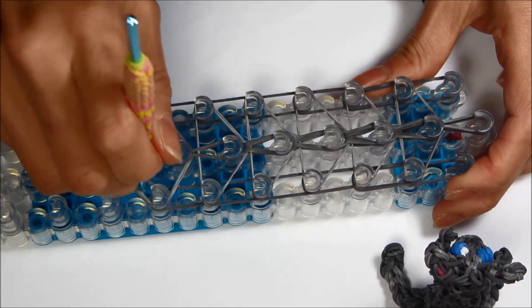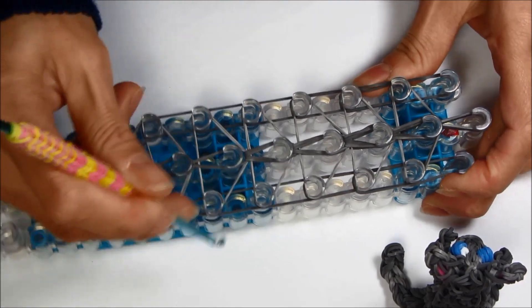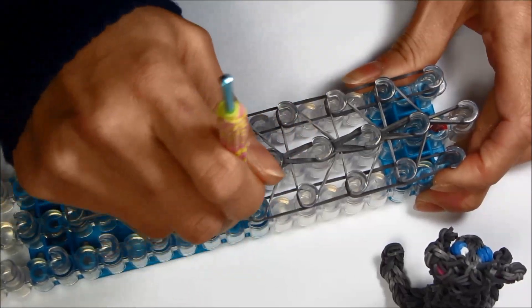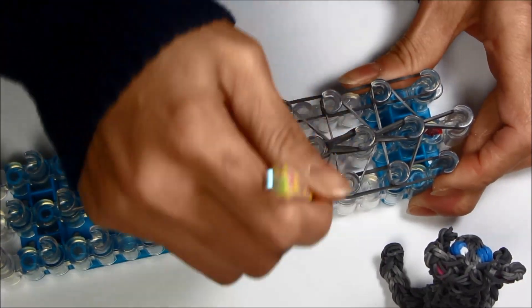Now go on the right side and go all the way up on both sides to the top peg.